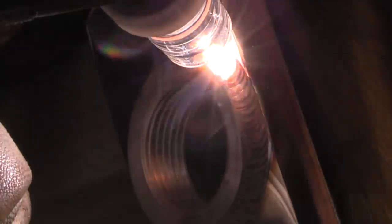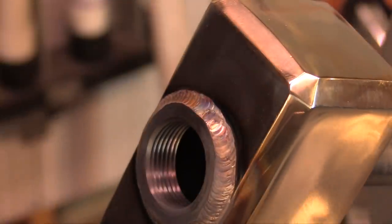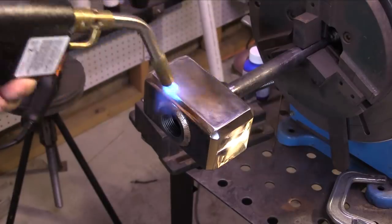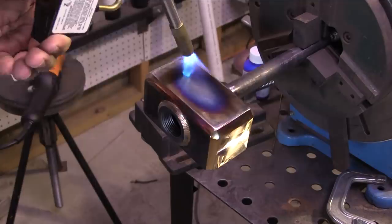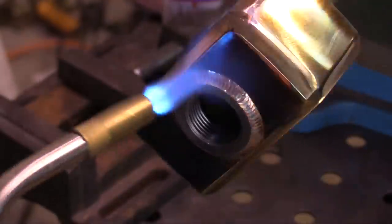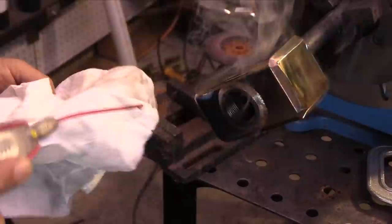I'm using a 2.4 millimeter - that's a 3/32 - silicon bronze rod for this, just leaving it in the puddle. The hammerhead is starting to take shape, starting to look like I want it to. What I'm going to do next is a little heat tint - that's going to give me a nice contrast, sort of a blue-purple tint on the steel. Then I'll come back and repolish the silicon bronze corners and it should give a nice contrast.